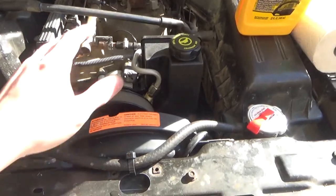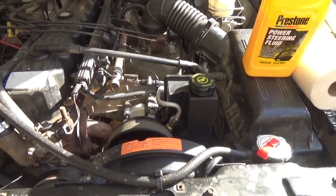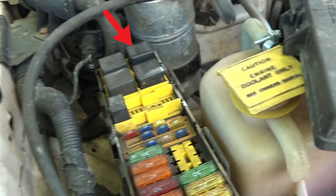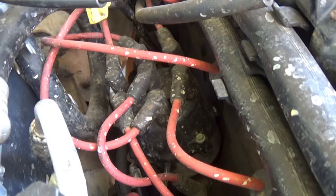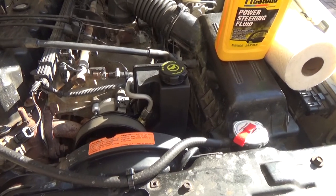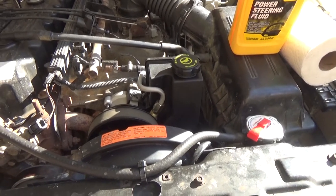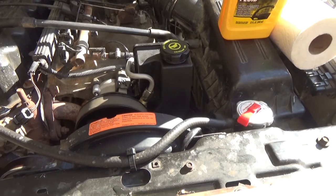Alright guys, new pump is installed. Now it's time to move on to the most important part — bleeding the air out of the power steering system. We're going to follow the manufacturer's recommendations that came with the pump. According to Lares, to bleed this thing: jack the front of the car up, disable the ignition system — I'll be pulling out the fuel pump relay and the main spark plug wire. Fill up the reservoir, crank the engine over for about 20 seconds, and while you're cranking it rotate the steering wheel back and forth until all the air comes out. It says do it about five times. In my experience it took way more than that last time, but we'll see.